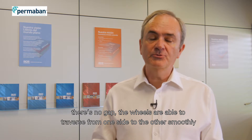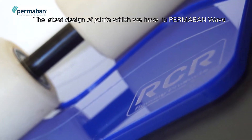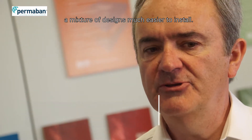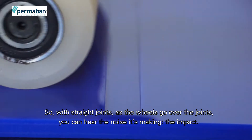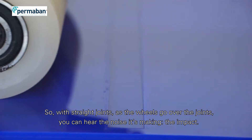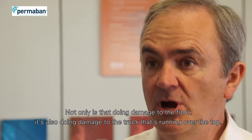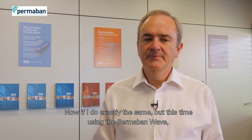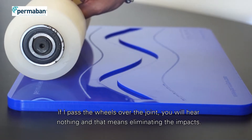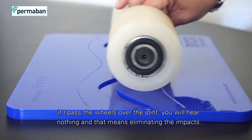The wheels will be able to traverse from one side to the other smoothly. The latest design of joint which we have is Permaban Wave — a mixture of designs, much easier to install. With a straight joint, as the wheels go over the joint you can hear the noise it's making, the impact. Not only is that doing damage to the floor, it's also doing damage to the truck running over the top. But if I do exactly the same using the Wave and pass the wheels over the joint, you will hear nothing — and that is eliminating the impact.